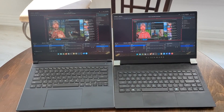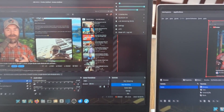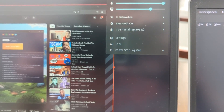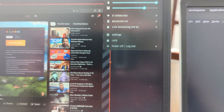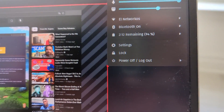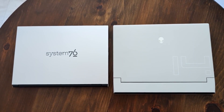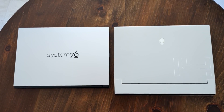That was just at idle, so let's push these systems and see what happens. I'm rendering a video and recording a video at the exact same time. The Darter Pro's battery life drops to about four hours overall, which is respectable given everything it's doing. The Alienware is just over two hours, which is half the Darter Pro. Just for fun, here's the size difference between the Alienware X14 and the System76 Darter Pro.